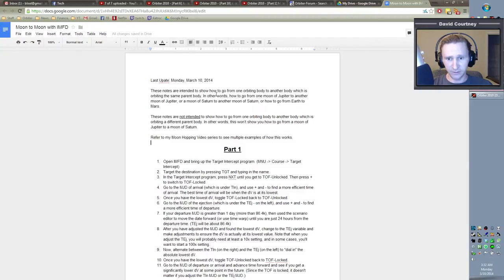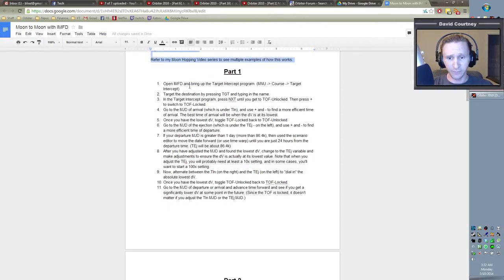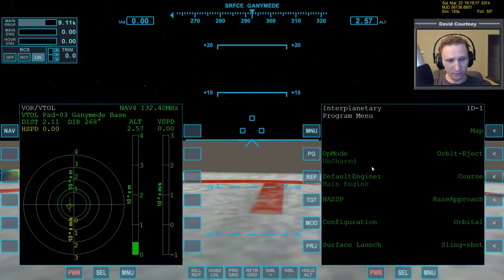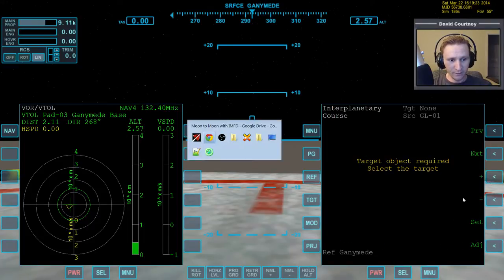There's just some stuff at the top of the notes we don't need to worry about. Part one: we're going to do the same thing we did before, which is open IMFD and bring up the Target Intercept Program. We get to that by going Menu → Course → Target Intercept. So let's do that: bring up IMFD, Menu, Course, Target Intercept — and there we are.